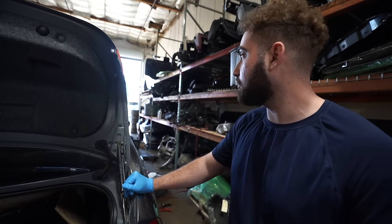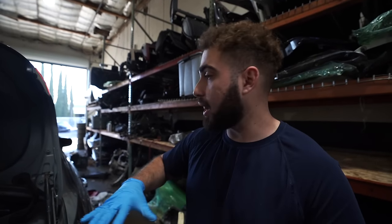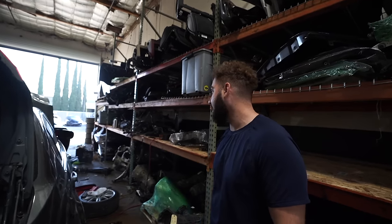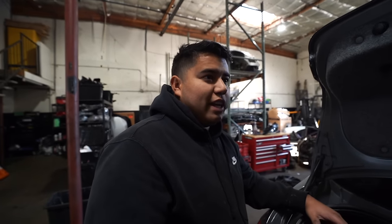This car is just immaculately maintained. N54, M Sport, LCI — and it was a really good spec: keyless entry, sport seats, a nice gray-on-black color. Nobody can complain about this car. LCI, M Sport, and it's not an N55 — these N55s are honestly not as reliable as the N54s.